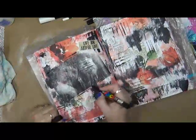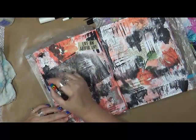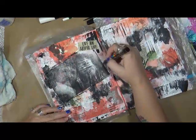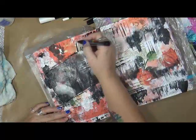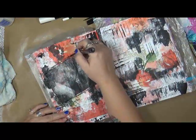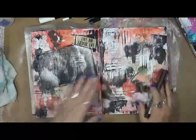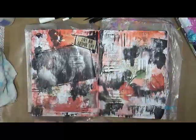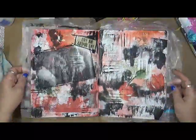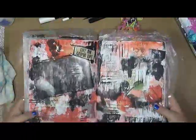I've got my black Posca. Basically I'm just going to kind of go around this and give it a sketchy look. Here's my 'grateful to live an artful life.' I don't want to do a whole lot with this — I just really like the way it looks. And to be honest, I don't want to do a whole lot more.